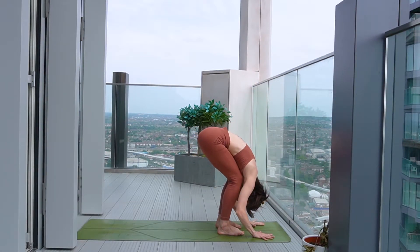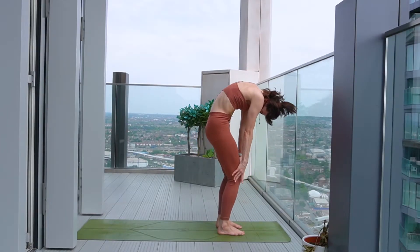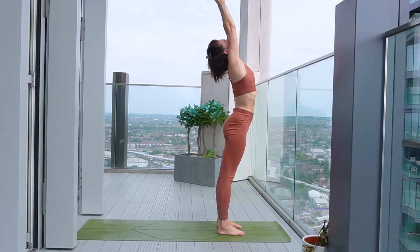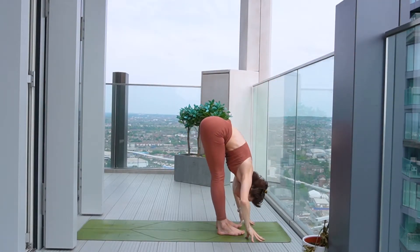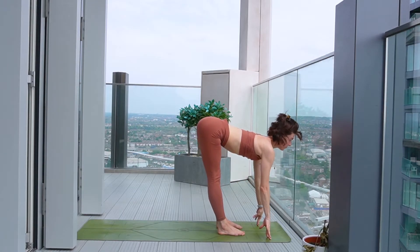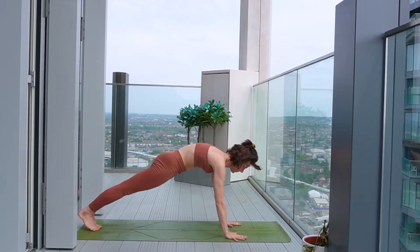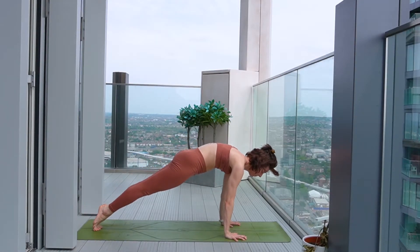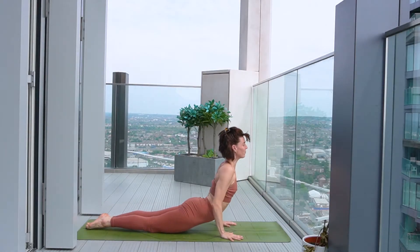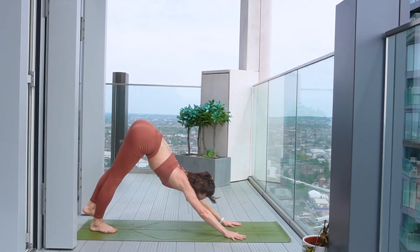Exhale, soften the knees, soften over the legs. And then start to curve your way all the way up to stand, reaching the arms up to the top. And then exhale, fold back over the legs, deep forward fold. Use your inhale to come to halfway lift. Exhale, plant the hands, take two steps back to plank pose. And then take your full chaturanga or knees, chest, chin, lowering the body down. Use your inhale to swim through to your back bend. And then exhale, downward facing dog.